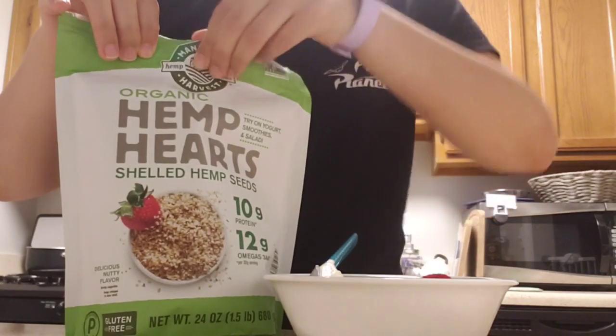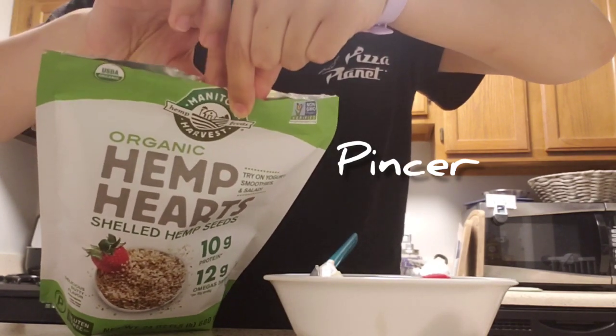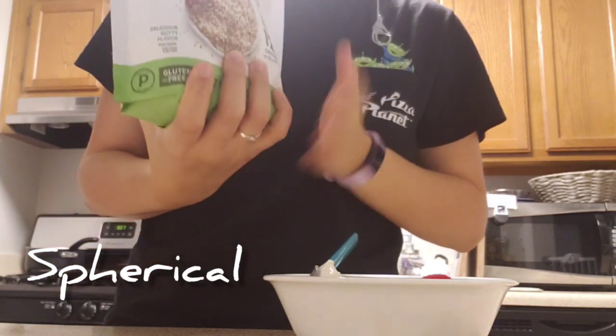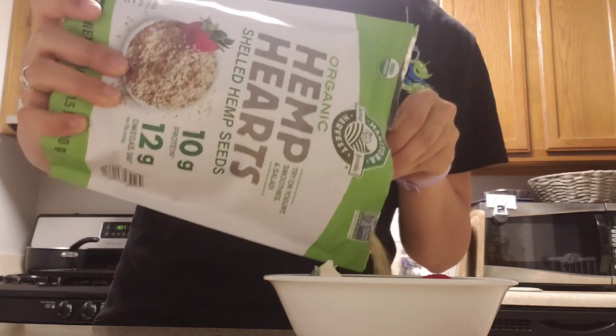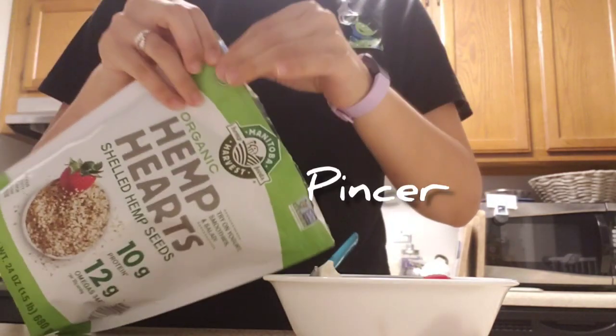Then I'm going to get some hemp seeds. I'm using a pinch to open the top with both hands and pull. When I'm holding the bottom, this is close to a spherical grasp because it's fairly round. So if you're holding a ball or an orange in your hand, that would be considered a spherical grasp. I'm closing the bag with a pincer grasp.